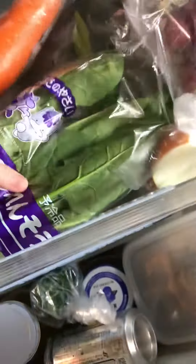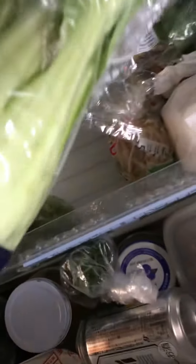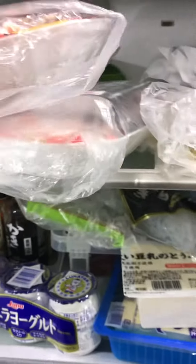I'm going to put the spinach on it. I'm going to put it on the Chiari Min.